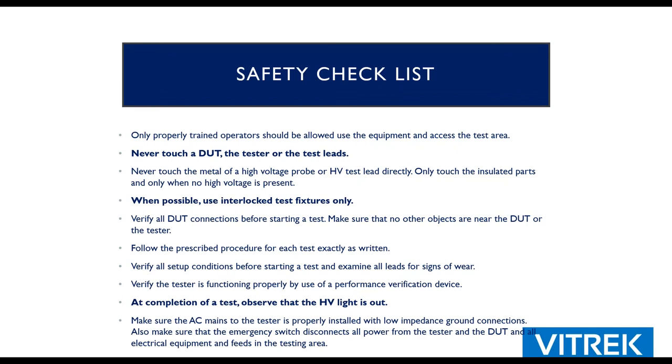Here's the safety checklist — it will be included when sent out. Number one: don't touch the DUT. Although the chassis is clamped to ground via the return lead, anything crazy could happen — the lead could fall off. So when in doubt, just don't touch it. Make a habit of using the interlock with your test fixtures, and make sure the high voltage light is out before you touch something.